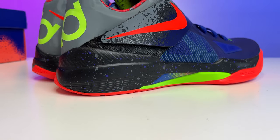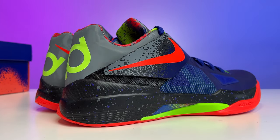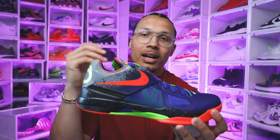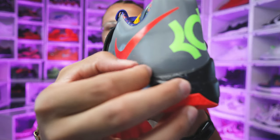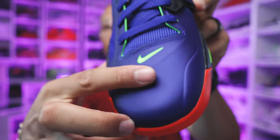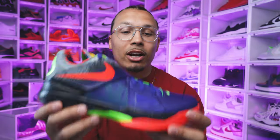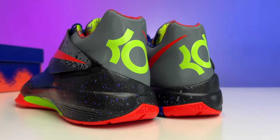Going to the midsole, you're gonna have that speckling all throughout. This does look similar to the original, but I think the original had a little bit more of a gray speckle that was more dominant. Let me know in the comments if you have the original pair. Going to the upper, the materials look very similar, but on the back gray area there's kind of a scratch texture to it, while the other area is more smooth. The materials look similar but they are different in that aspect.